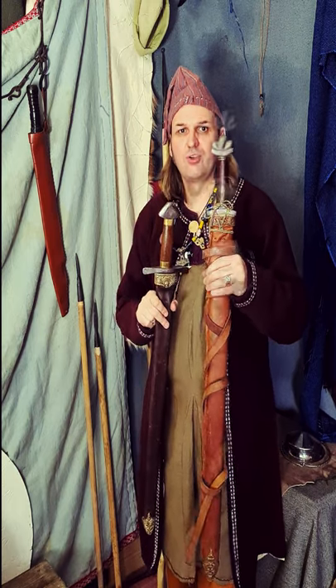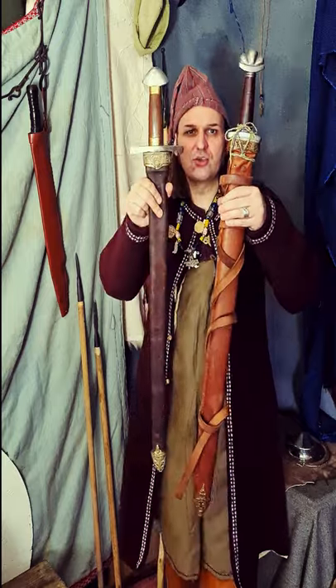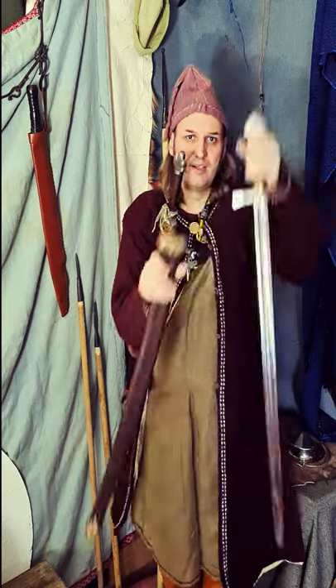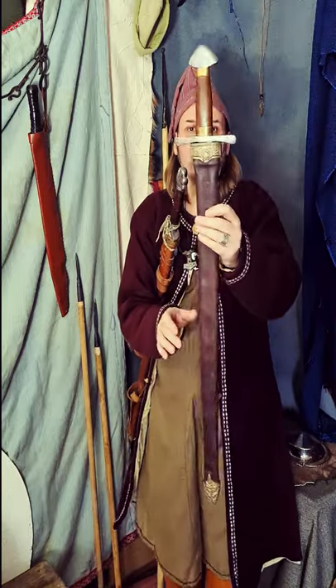Here I am with two swords — one has a scabbard and one has a sheath. Which is which? This one is the one with the sheath. The sheath is always flexible and is ideal for storing your sword.